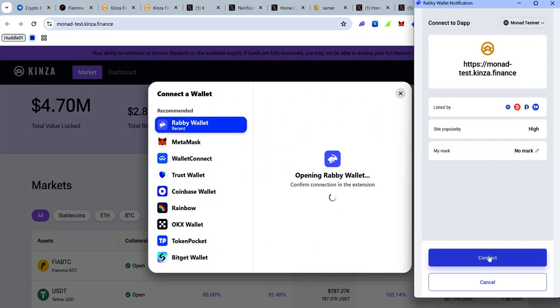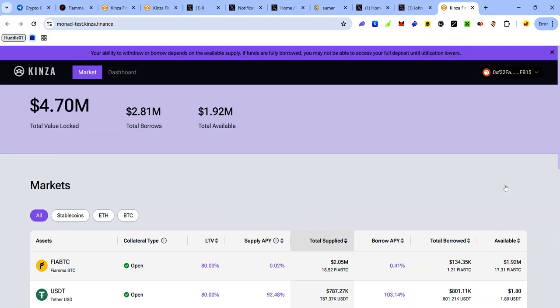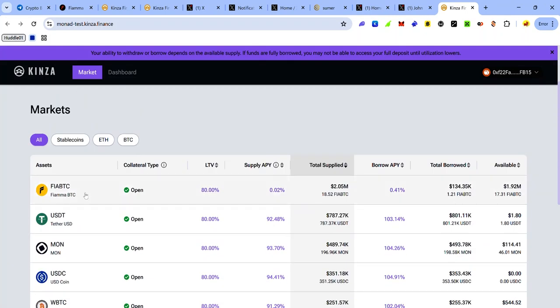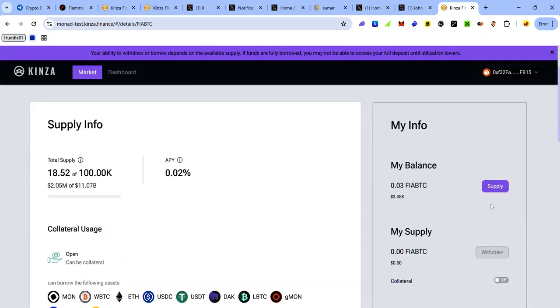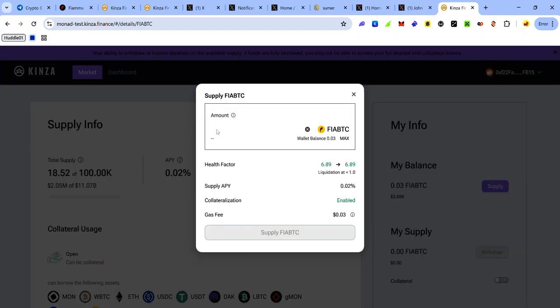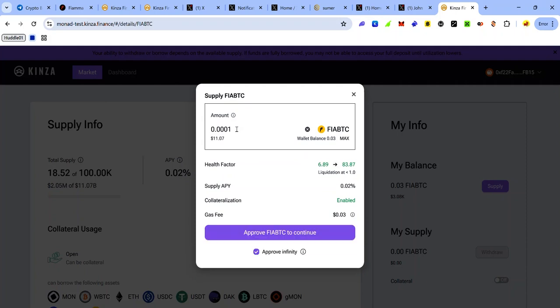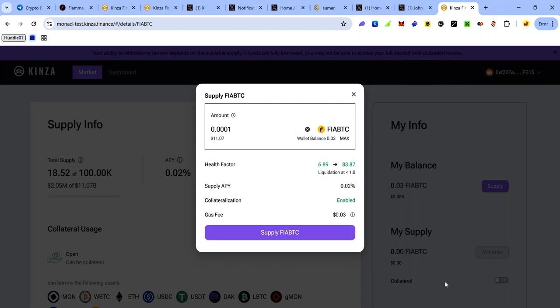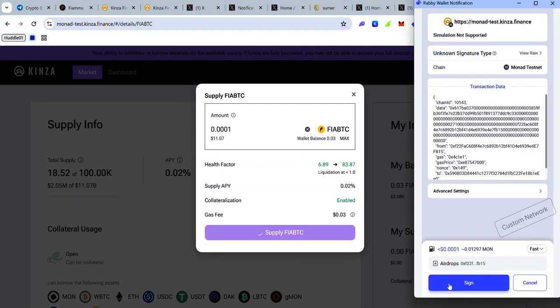Accept the connection request. On the Kingza dApp you can supply, borrow, withdraw, and repay tokens. Our main focus is to interact with FirBTC. Click FirBTC, then click Supply, enter the amount you want to supply, click Approve, accept the approval request, click Supply, and accept the signature request. It's now done.